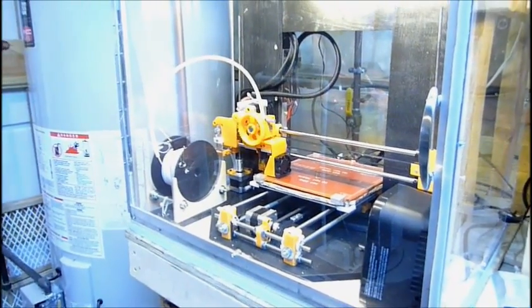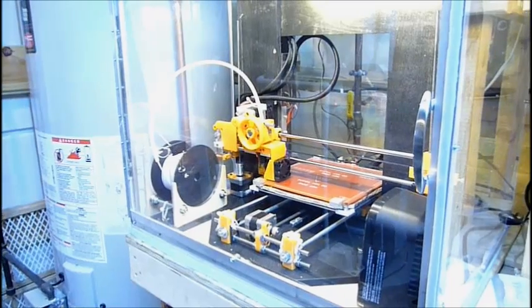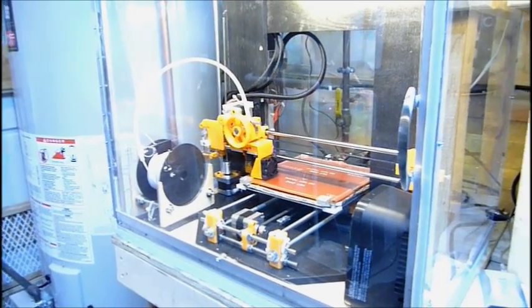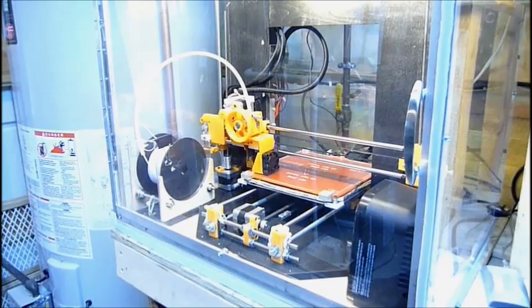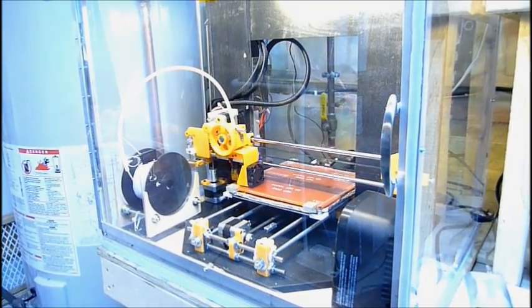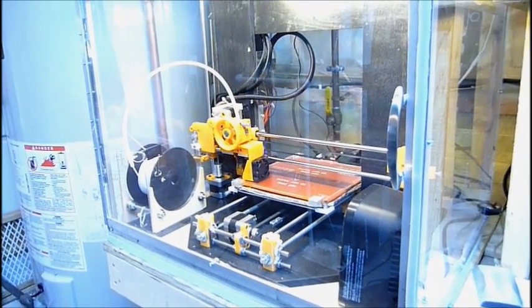It's been a while since my last video. Christmas came and I kind of just dropped the ball and didn't really get to the blog or the videos or anything like that. I just wanted to show you some updates on my Prusa i3 — quite a few things that I've done to get it printing really well. It was printing really well, and now it's printing even better.